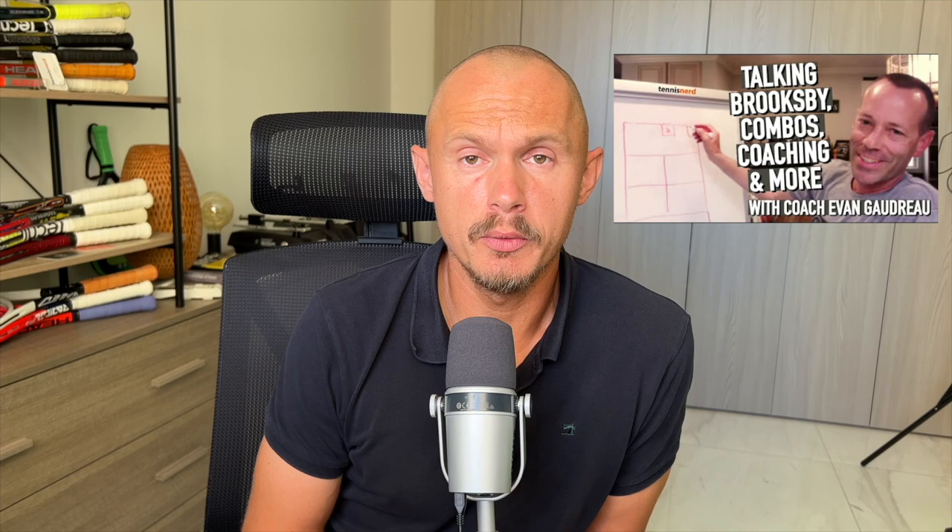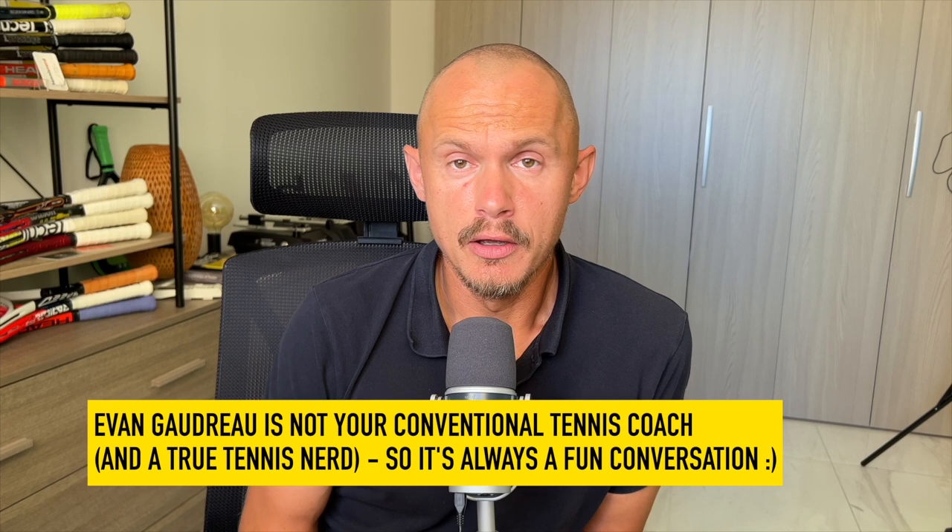I also wanted to mention that I've just recorded a new podcast together with Coach Evan. I know many of you liked the one we did before and I hope you'll like this one as well — we will do more in the future. He has some very interesting ideas about how to improve as a 4.0 up to 5.0 NTRP, things that we can all think about.